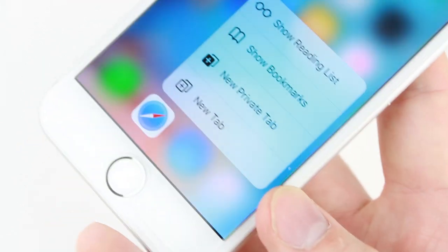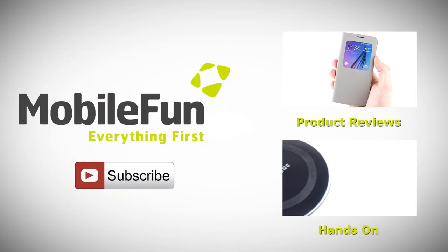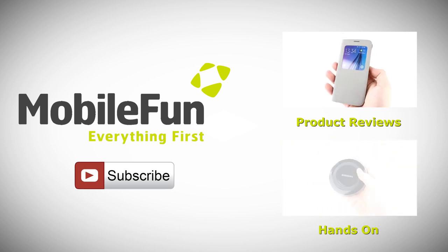To view our screen protector range, please head over to MobileFun today, and for more hands-on and review videos, please hit the subscribe button below.